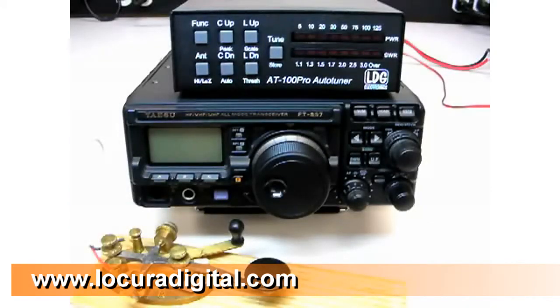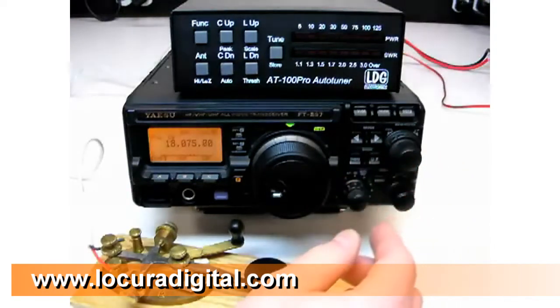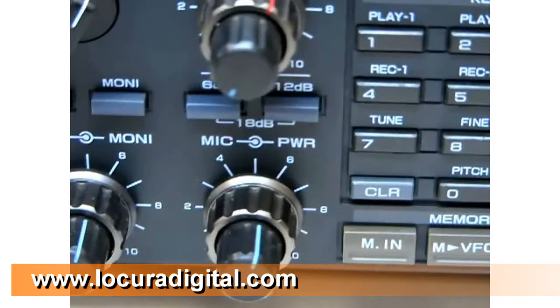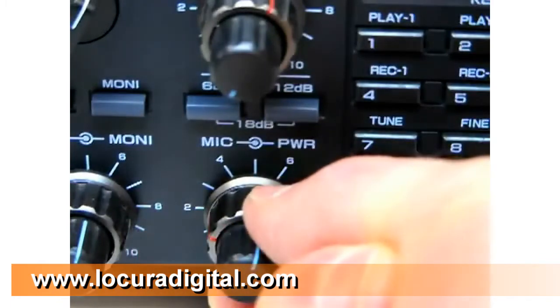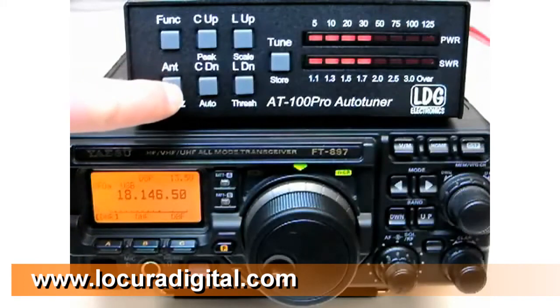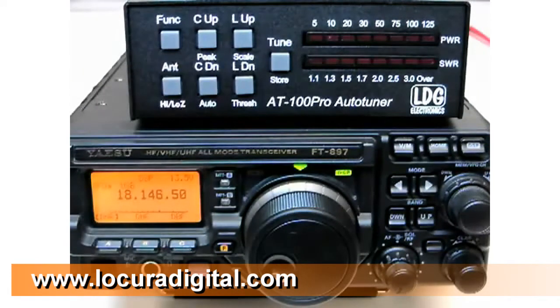We're now ready to begin using the AT100 Pro. Turn on your radio. Select an operating frequency and mode. If your transmitter does not have an SWR rollback circuit, turn down the transmit power to 25 watts or less. Press the antenna button to make sure you're transmitting on the desired antenna. The LED display points to the selected antenna.